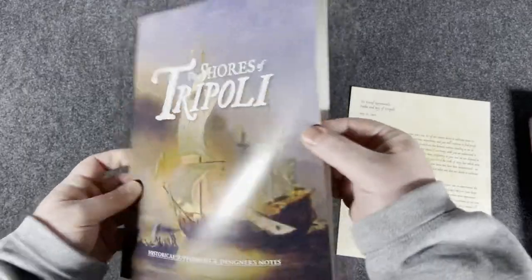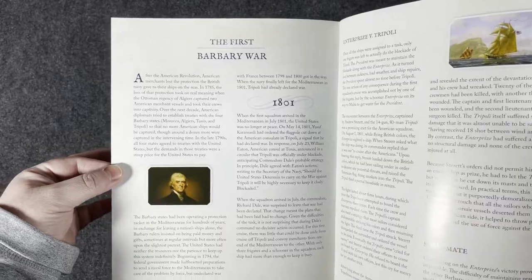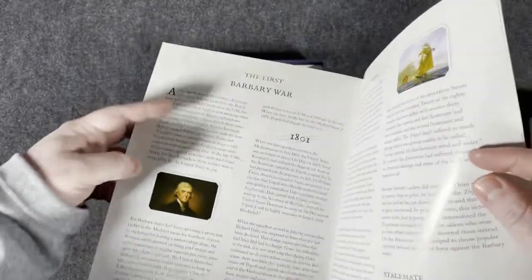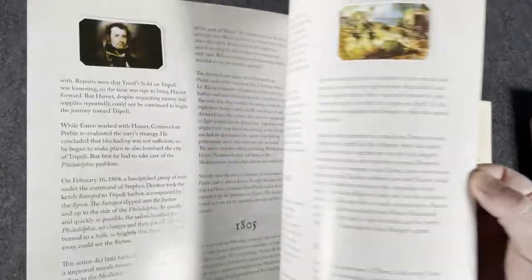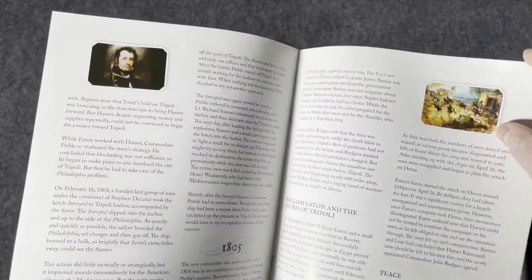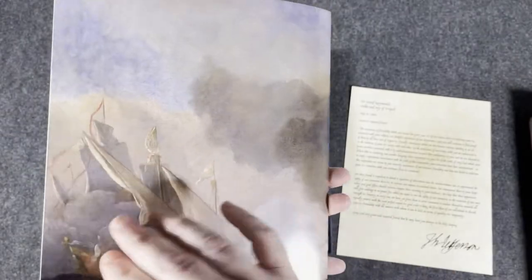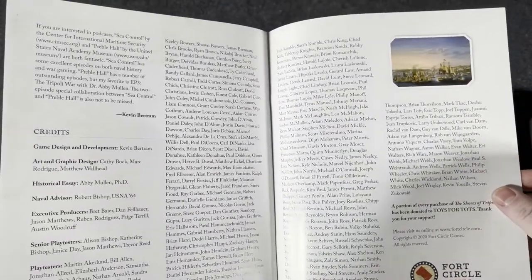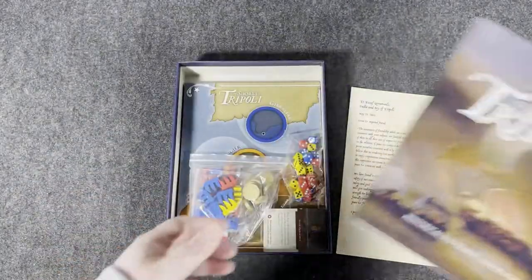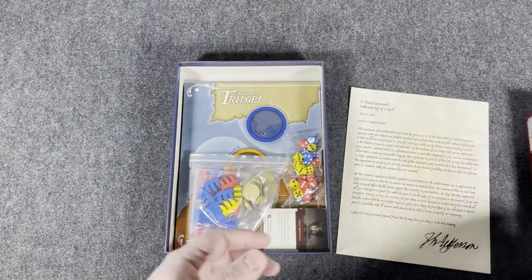Historical Supplement and Designer's Notes — First Barbary War. I'll be the first to admit I don't know a ton about the First Barbary War or the Second Barbary War or however many there were. And you know what? That's the great thing about these games. Sometimes, and I know most people don't like to admit this, it's okay to go into a game not knowing a lot about the history — you can learn it from the game and from notes like this. I'm excited to read through this before we get started.